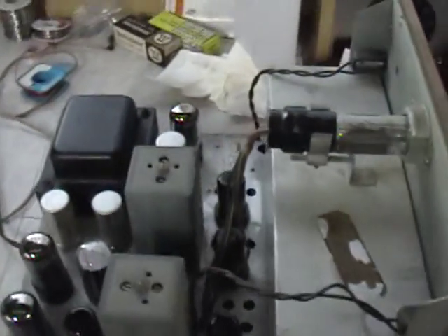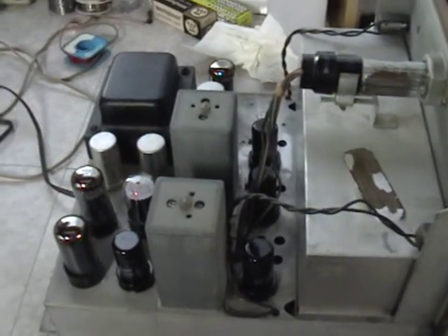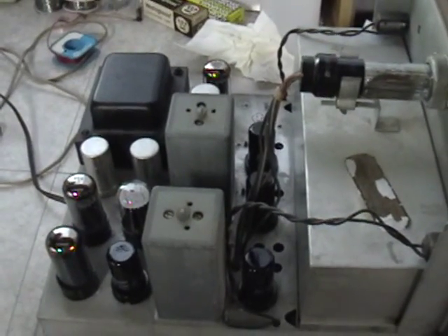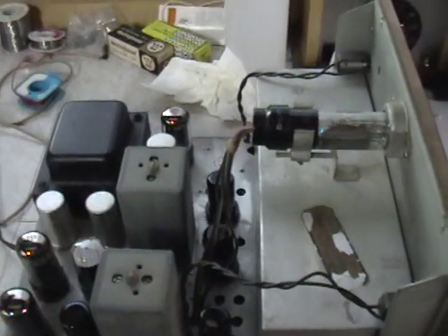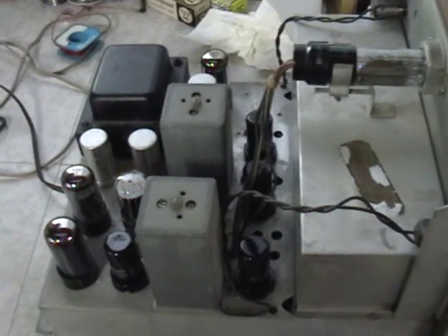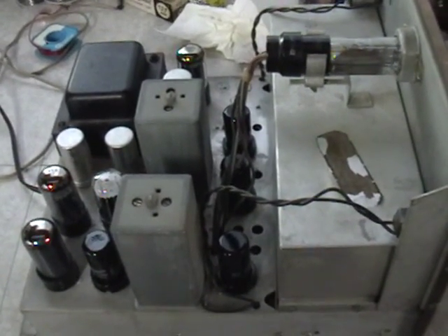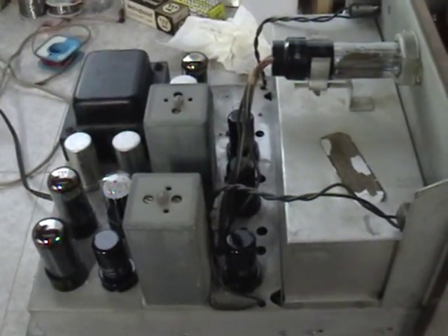The set uses 10 tubes, and that includes the 6U5 tuning eye. It has 6V6 push-pull output. All of the front end tubes, which are the metal tubes here and down this row, are metal and they are new old stock. The other ones were the originals that were in here, and the tube tester showed it was time for new tubes. I'll go ahead and flip the chassis over and show you what I did underneath.